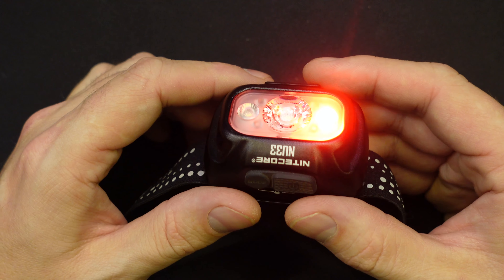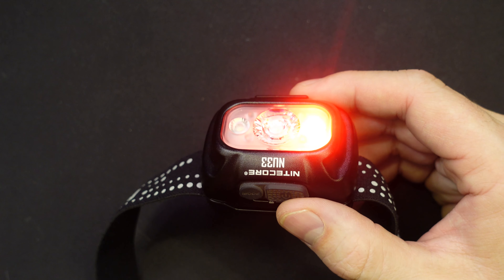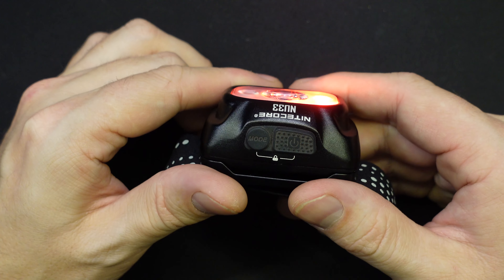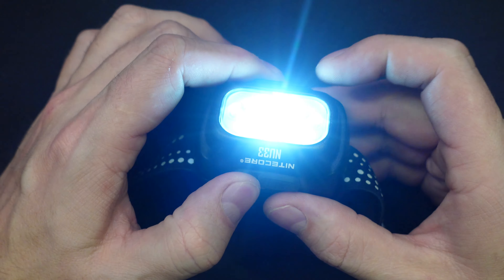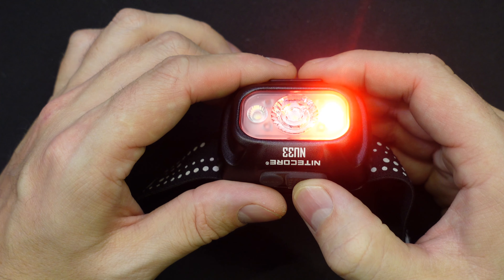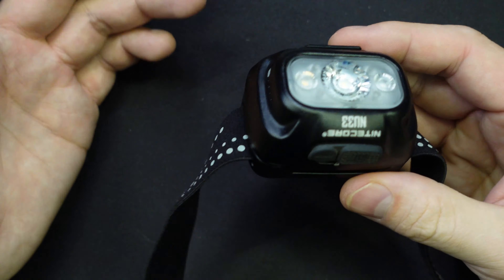I don't usually use a red light. This would be useful for someone if you're hiking and you wanted to maintain your night vision, but not as much for me. On that red light, we do have a couple of different modes there. You can see that we can blink, and that's about it.